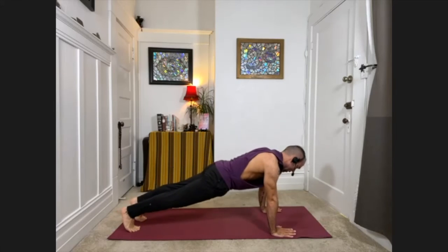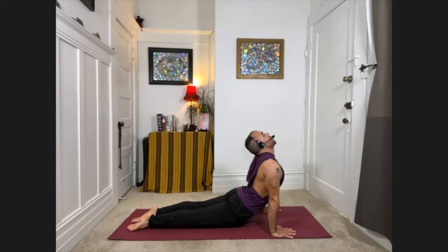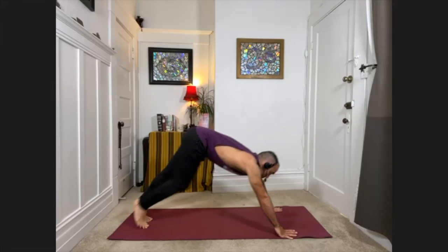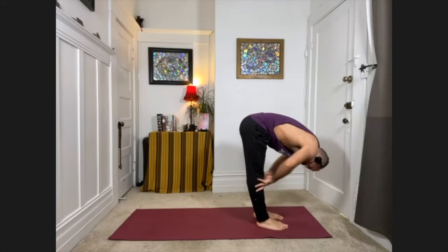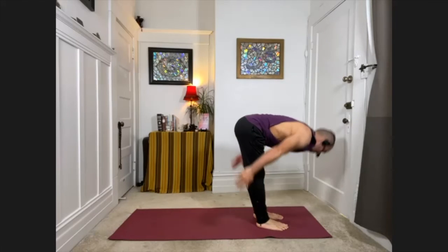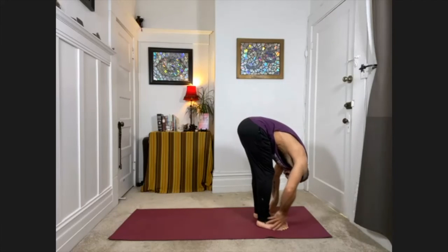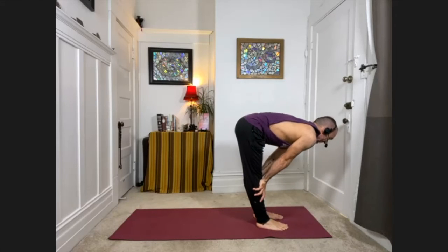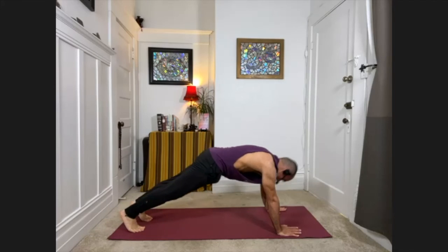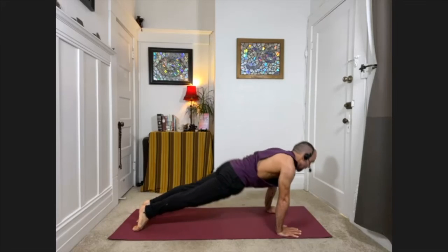Plank pose. Exhale, chest one inch from the floor. Come onto the tops of the feet — upward facing dog. Exhale, back into downward facing dog. Looking between the thumbs, carefully step the feet forward. Halfway up, inhale. Exhale, fold down. Inhale, sweep the arms out to the sides, coming all the way up. This time, exhale, just fold forward again. Palms to shins. Exhale, release. Carefully step back — downward facing dog. Plank. One inch from the floor. Upward facing dog. Downward facing dog.